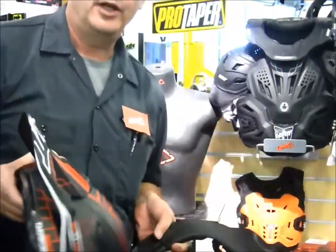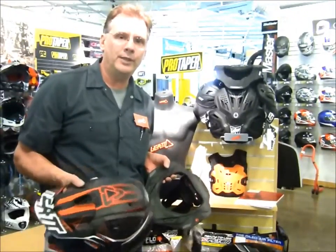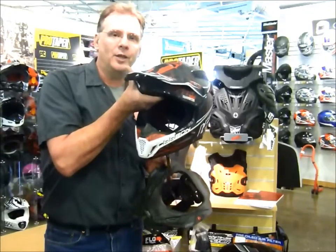So get off the couch, come into Diamond Motorsports, check out the new Liat 5.5 neck brace and the Liat GPX helmet. Thank you.